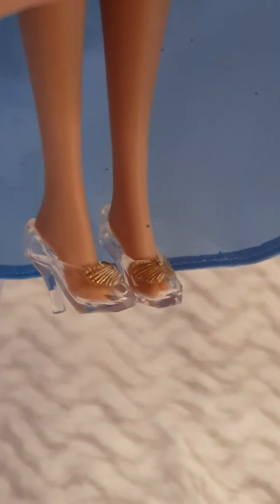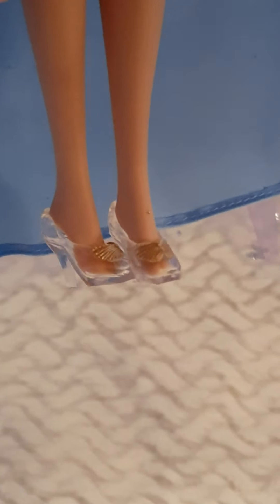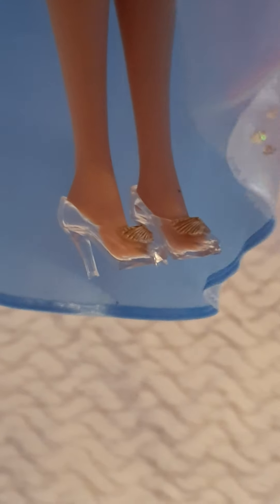Now I'll show you the glass slippers. You can see the butterflies on top, just like in the movie. They are clear crystal plastic — a little different from the Disney Store version, which is more shimmery with a Swarovski-like reflection. These ones are crystal clear.